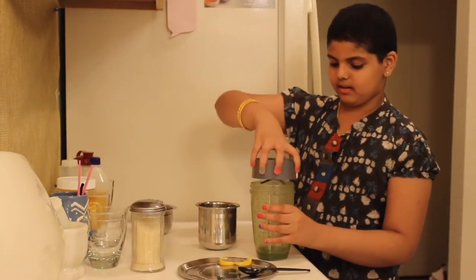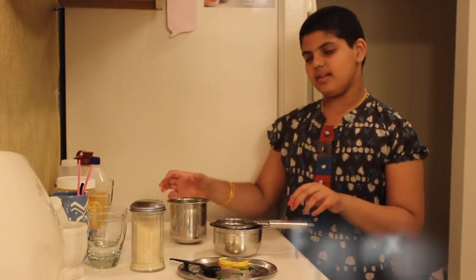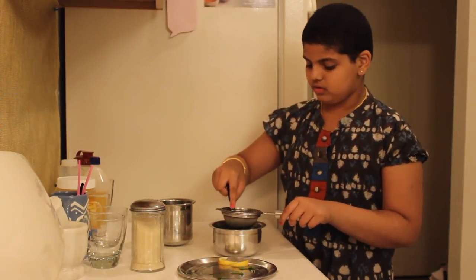Now open the blender cup and pour all this mint mixture into your water. Now we're going to strain the lemon mint cooler. Make sure that you get all the juice.